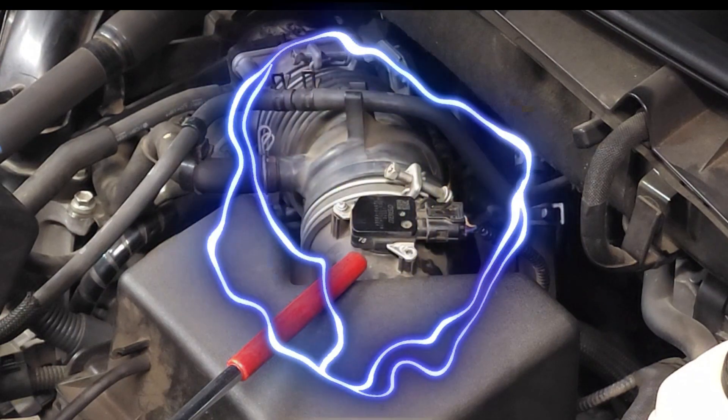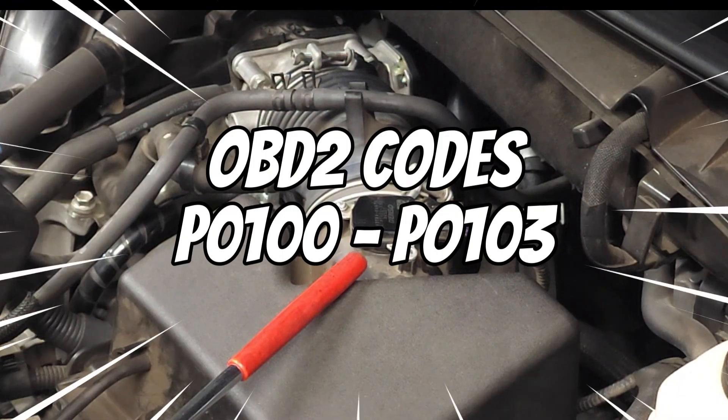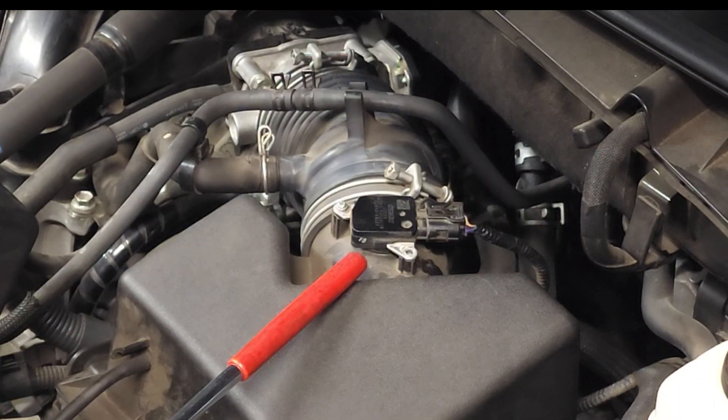So what might be some of the symptoms of a faulty mass airflow sensor? Typically the only thing you're going to see is maybe the engine revving high or it seems like it's starving for gas. In other words, you're going to have a lean fuel mixture or rich fuel mixture, and that's going to trigger a check engine light with P codes P0100, P0101, P0102, and P0103.